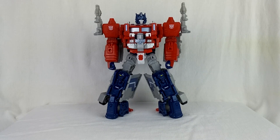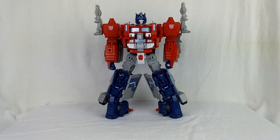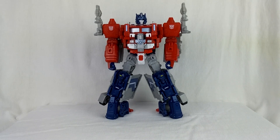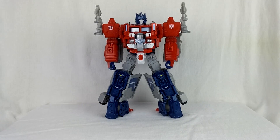Hi, this is Nemesis and this is a video review and installation of Perfect Effects Perfect Combiner PC15 upgrade kit for Jinrai. Here's Jinrai and here's the kit, just came in.